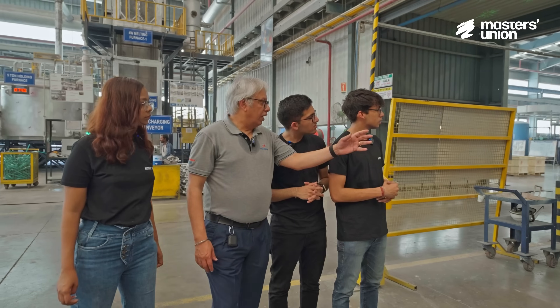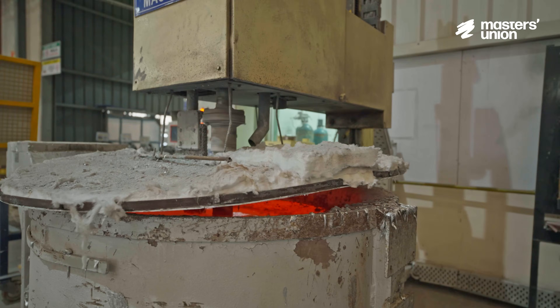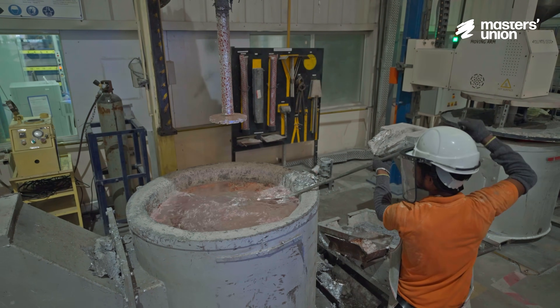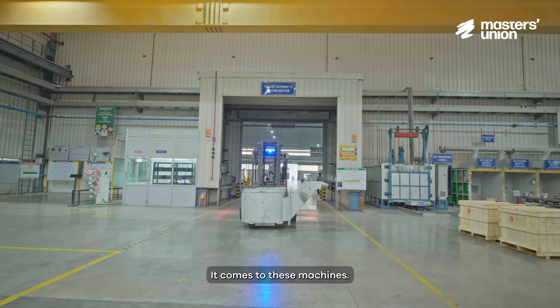After the molten metal, there is a cleaning process. This is essential because as the molten metal is still hot, hydrogen can dissolve into it, forming bubbles on the outer surface as it starts to cool down. These bubbles can create weak spots, compromising the wheel's strength and durability. After the molten metal is transferred on the ladle, it comes to the low pressure die casting machine.